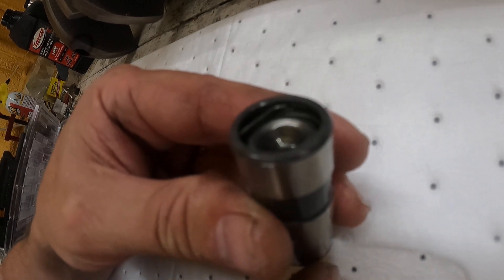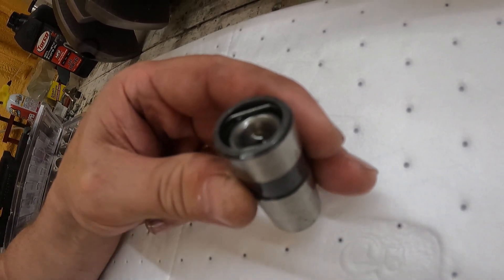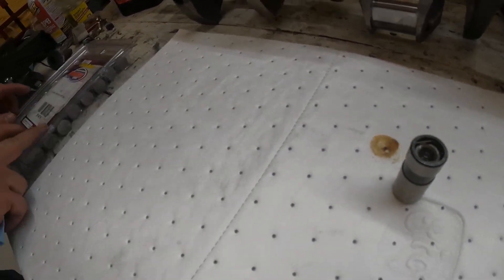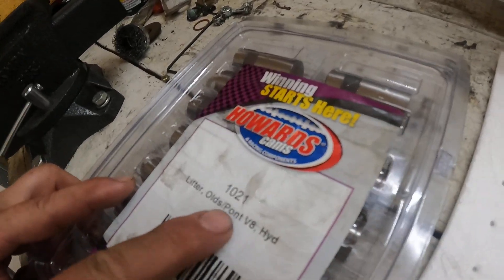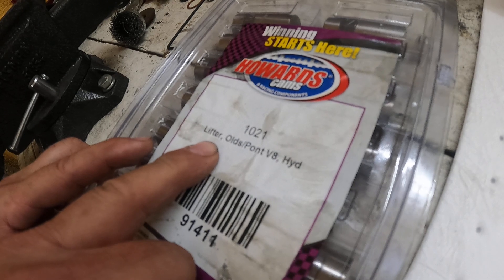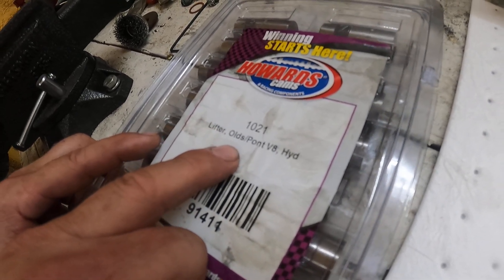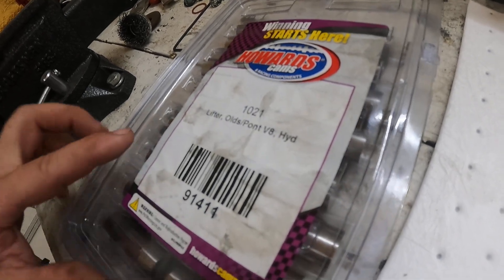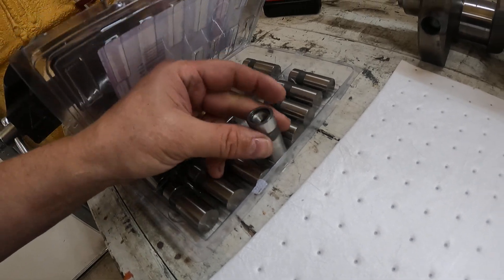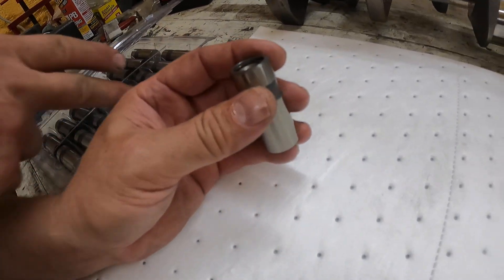It has literally collapsed. I'm going to compare it. I bought a set of new Howards — this is part number 1021 for you Pontiac folks. I thought I bought Crower, but I don't think they were available, so I found the Howards. They were twice the amount of what the Comps were. But if you look at these new Howards, they look similar — they look the same. I'm hoping they have better valve mechanism inside.